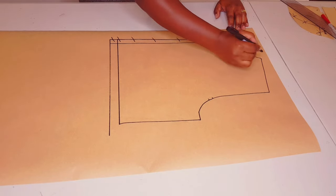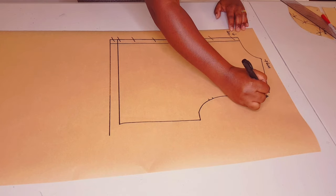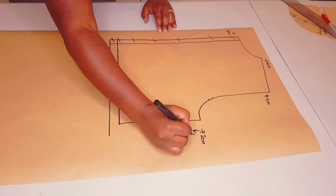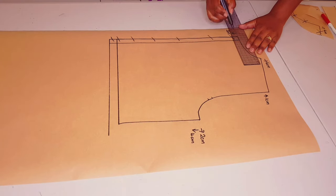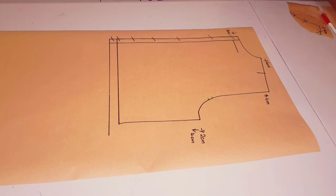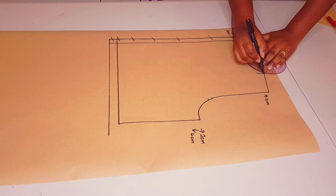We're going to lower the center back neckline by two centimeters, widen the neckline six centimeters like we did with the front, go up at the shoulder tip one centimeter, and out two centimeters and down four centimeters at the underarm. Let's apply these changes: two centimeters down, six centimeters wide neckline. With your curve ruler join these two points.